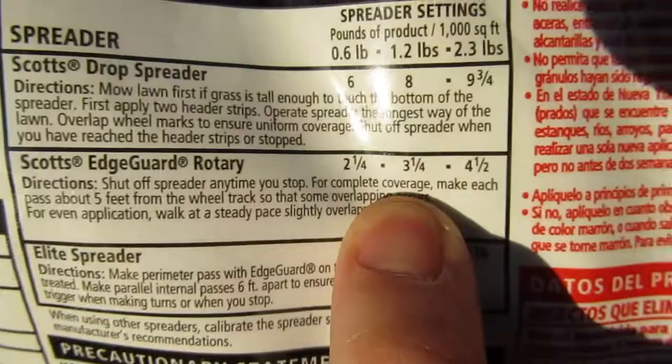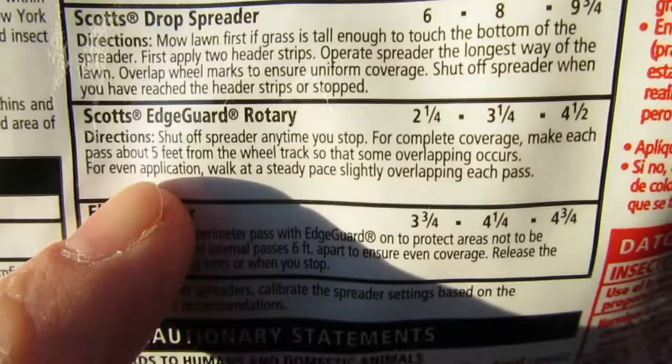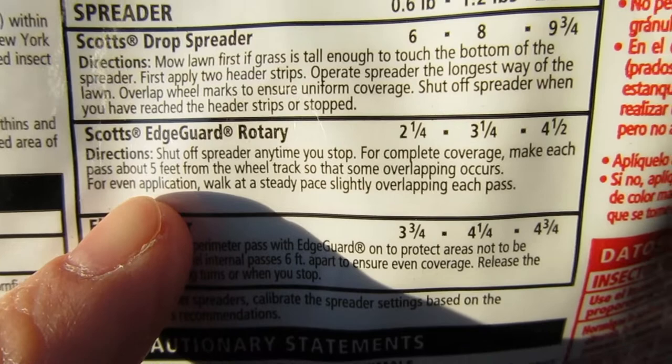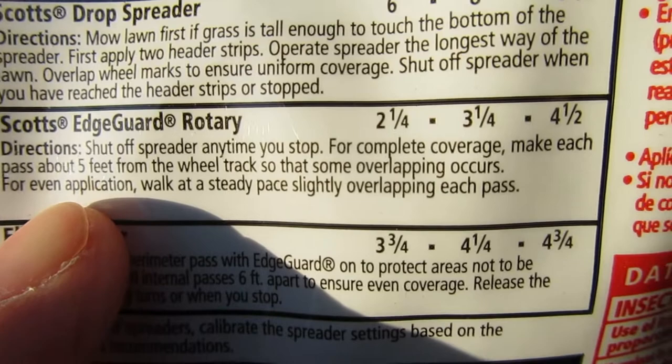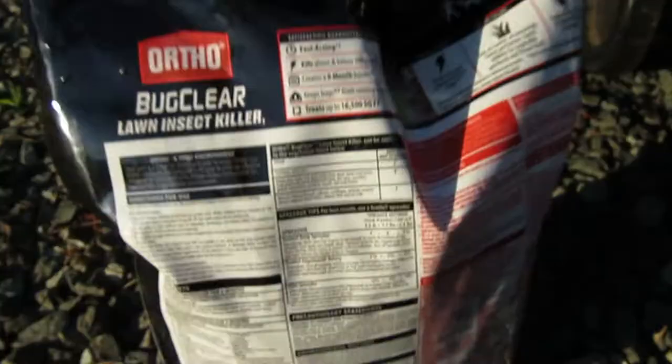The setting I need to have it on is three and a quarter. When spreading it in your yard, shut off the spreader any time you stop. For complete coverage, pass about five feet from the wheel track so that some overlapping occurs. For even application, walk at a steady pace, slightly overlapping each pass — about five feet between each pass.